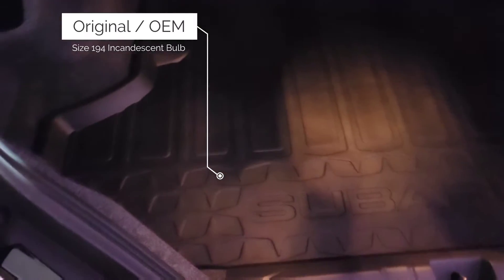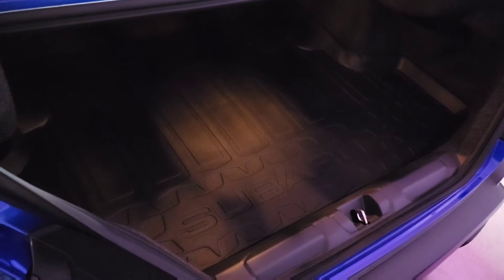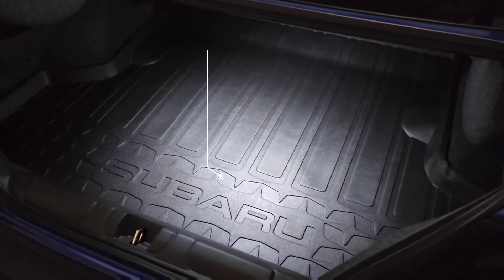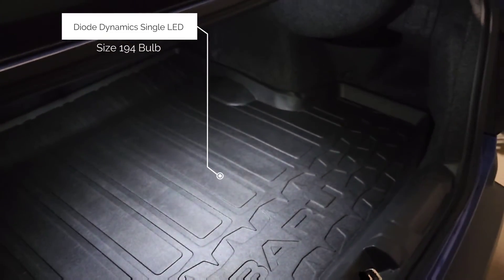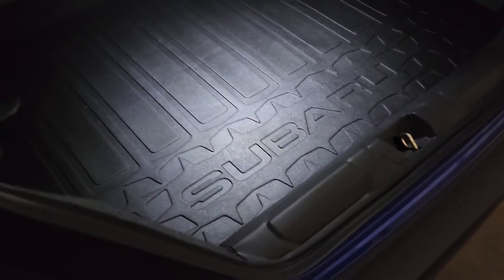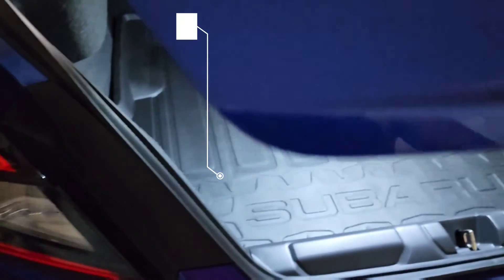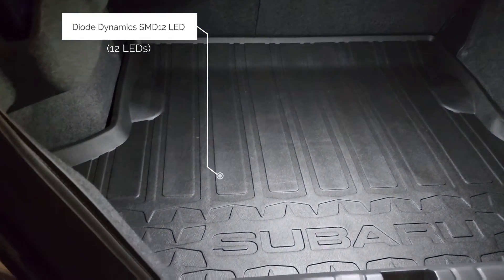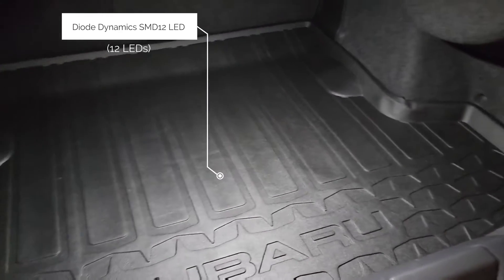Here's the original incandescent bulb — you can barely see anything. This is with the Diode Dynamics size 194 single LED bulb, which looks a lot better than the OEM. And last but not least, this is the SMD12 — as you can see, you get light scatter all throughout the trunk, even on the inside part.